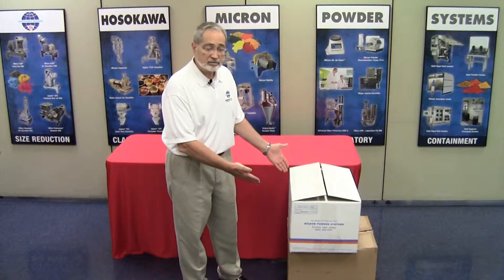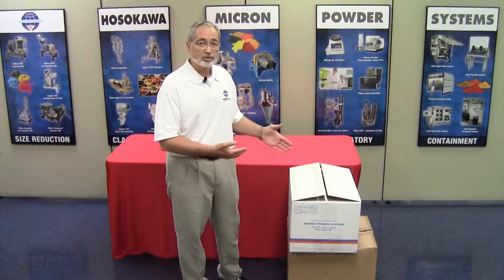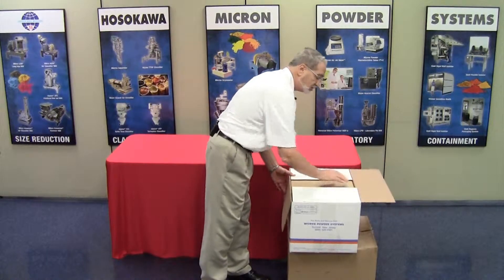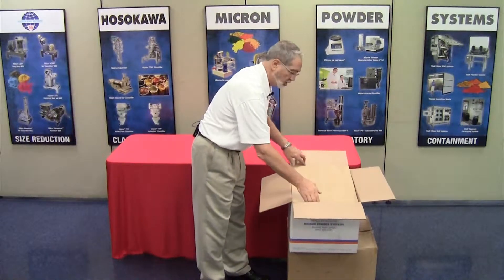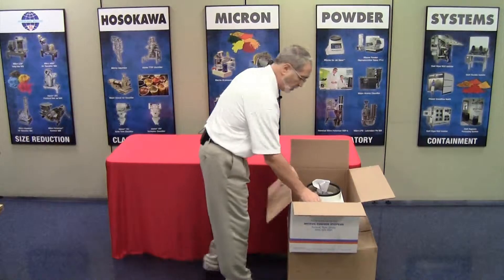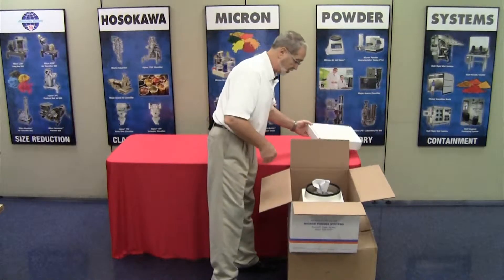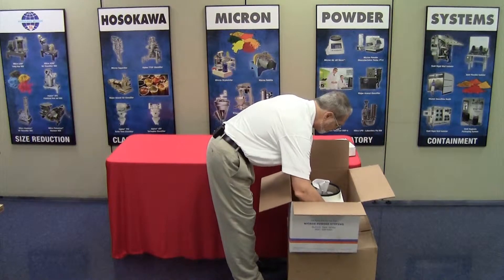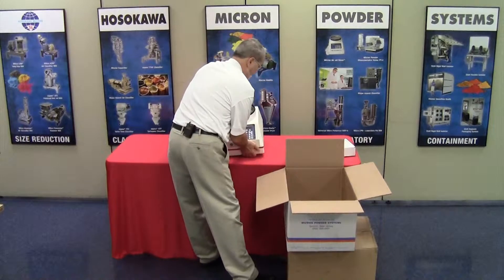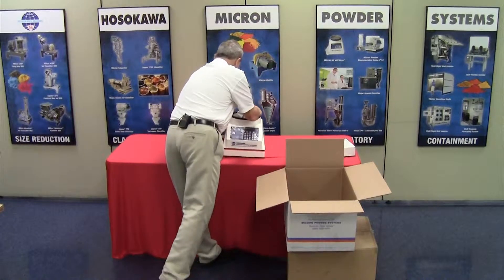When you get the cartons, please inspect them to make certain that there is no damage to the exterior, which could potentially have caused damage to the actual product. Open the cartons, which have been pre-cut. Remove the cardboard protective assembly. You will have a white box, which is your accessory box. Set that aside for the moment and lift out your unit. Place it on a firm analytical table and set the unit in place.